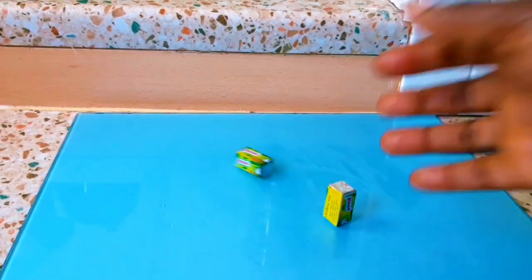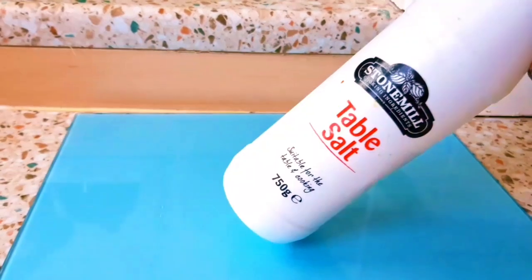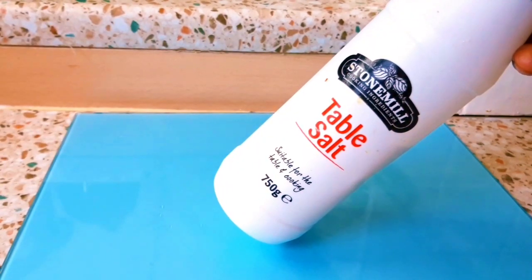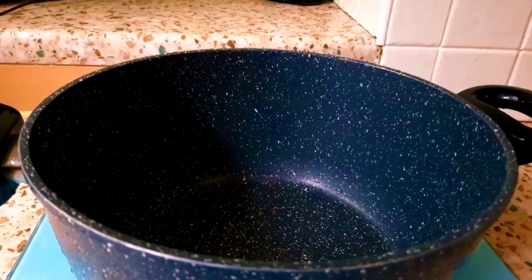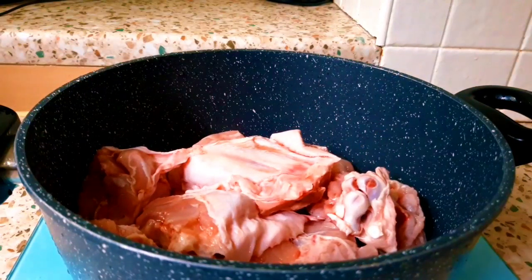So guys, those are the ingredients I'm going to use. I'm also going to drop them in the description box for you. So let's get started with this recipe. Right here I have my washed turkey and I'm just adding it to my pot.